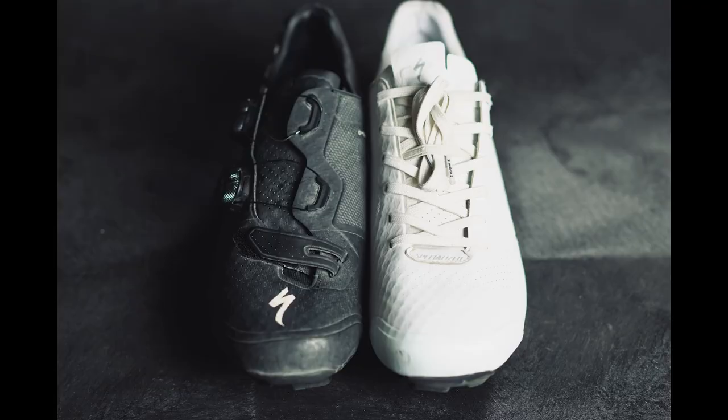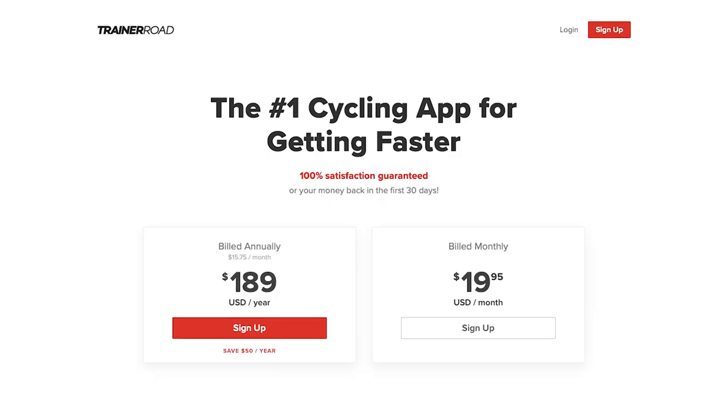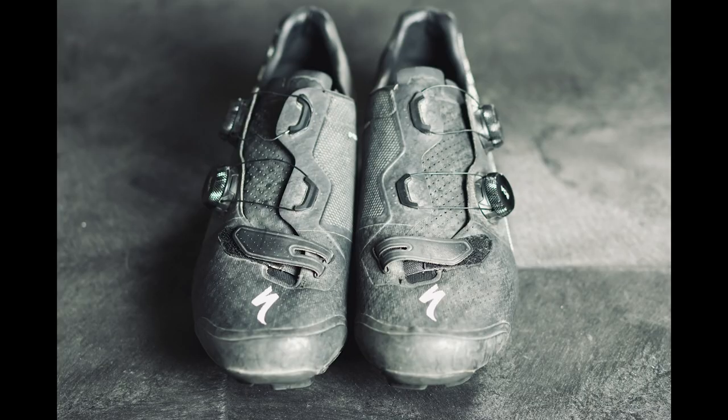The next best value shoe of the bunch is the Recon Lace. It's hard to believe that these are $100 less than the traditional Recons and they perform nearly as well — in some areas I think they even perform better. Even if you don't like laces, it's hard to argue that the traditional Recons are $100 better. You could save yourself $100, go get six months of TrainerRoad, and come out ahead in the end. And of course, if you need the best of the best — top tier, ultimate race performance — the Recons are the way to go. They're a great everyday shoe: comfortable, with the exception of my gripe about the cables crossing over the toes, and they're easy to work with and easy to clean. A tried and true great shoe.